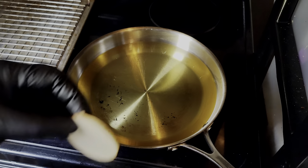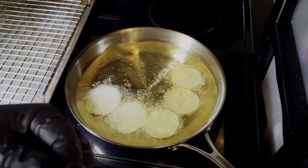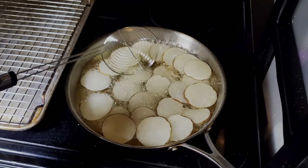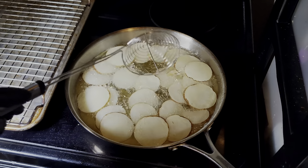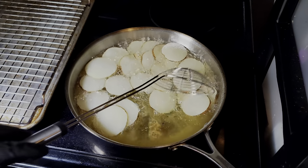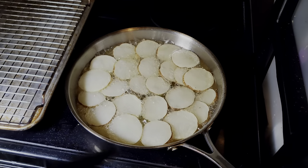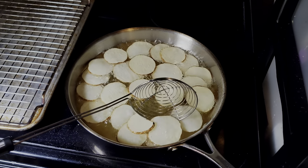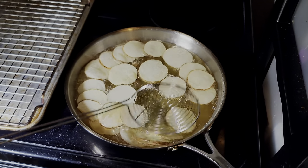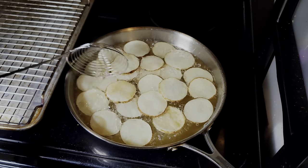We got the grease heated up to 350 degrees. We're going in with our chips first — let those bad boys get nice and crispy. These won't take long. When you're cooking them you want to make sure they stay separate, just like lily pads floating. You'll know they're ready once you see them golden brown. You don't want to overcrowd your pan — just like anything that you're frying. I'm going to give these a little flip to make sure we get even cooking on both sides so neither side is darkening the other. As you can see, they're starting to brown up.